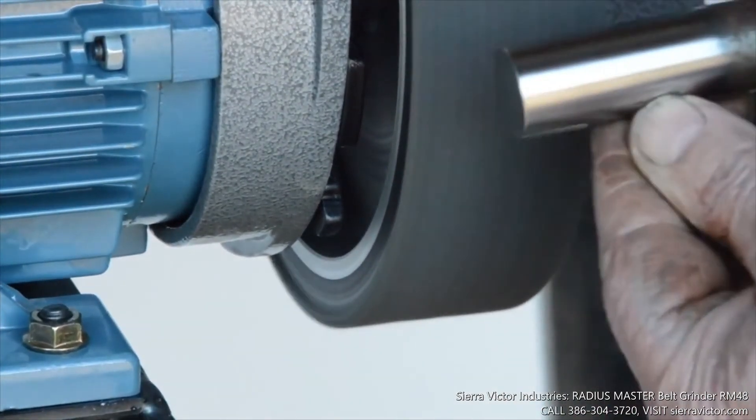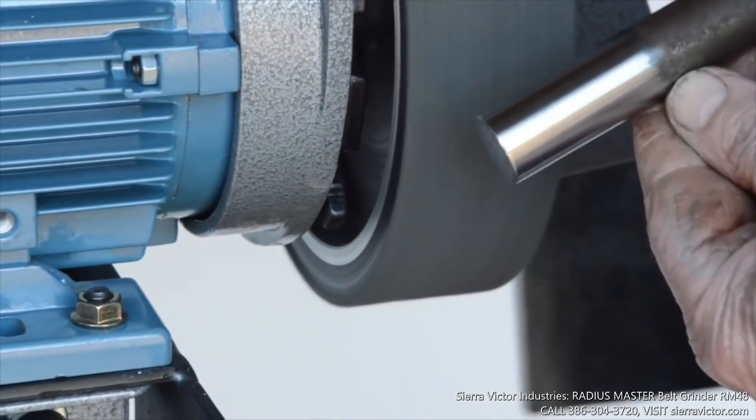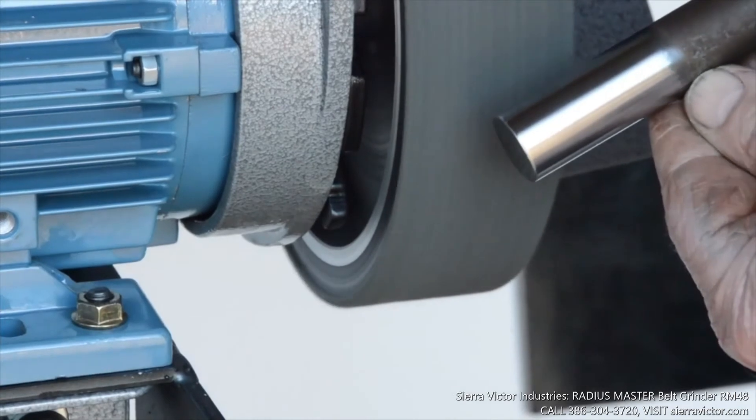This finish can go from the finest brush finish through to a complete polish. These belts are available to suit the Radius Master.